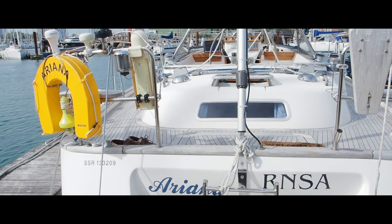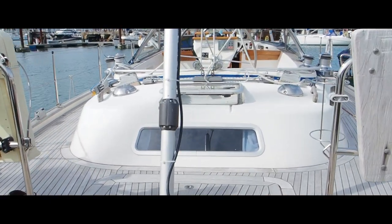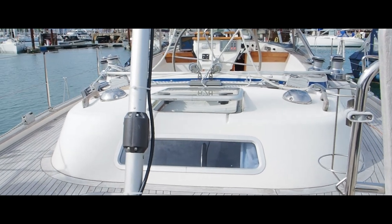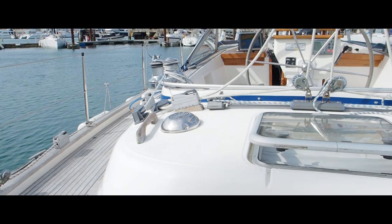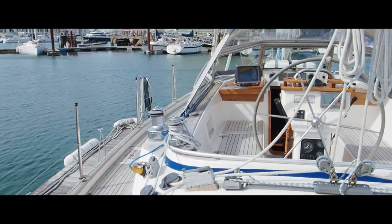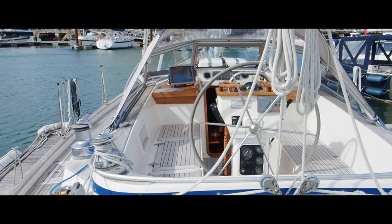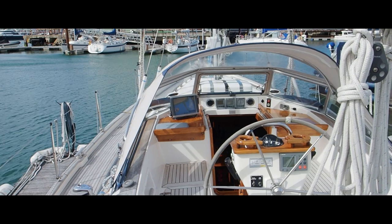Her owners - sadly one of them has a minor health problem - which means that sailing will have to stop, so she is reluctantly for sale. She has had new rigging in 2018, but because of this health problem she hasn't actually been used, so that rigging has not yet been used in anger. She's very well set up.